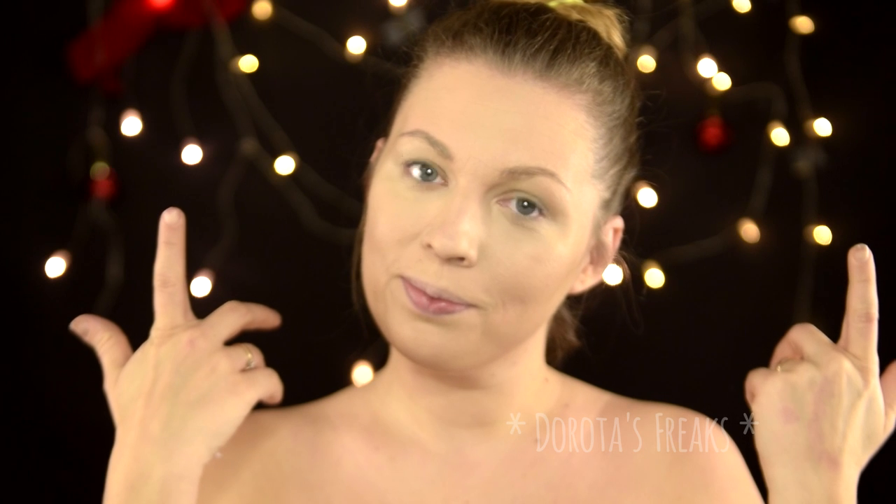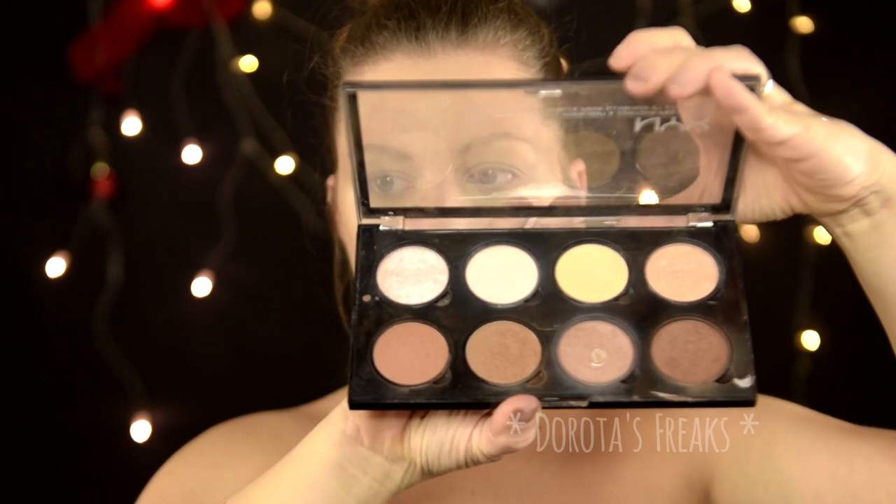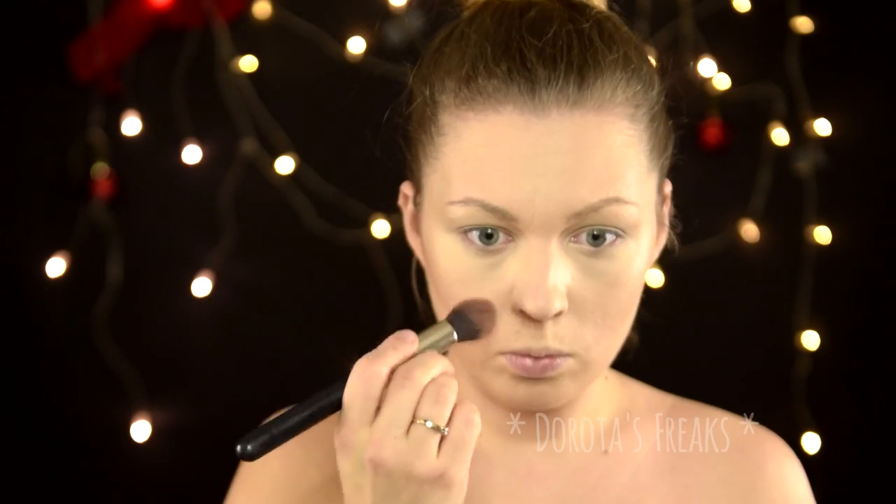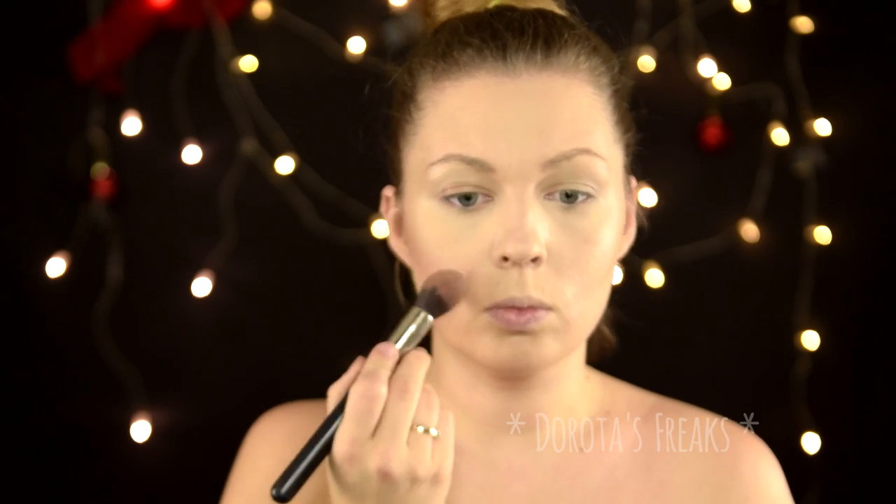Zacznę już od buzi potraktowanej podkładem, żeby było szybciej. Następnie stałą w repertuarze paletką do konturowania z Nyxa konturuję policzki tak, aby były takie bardziej odstające, podkreślone trochę jak u pacynki.